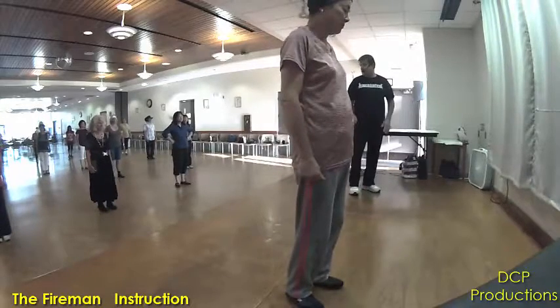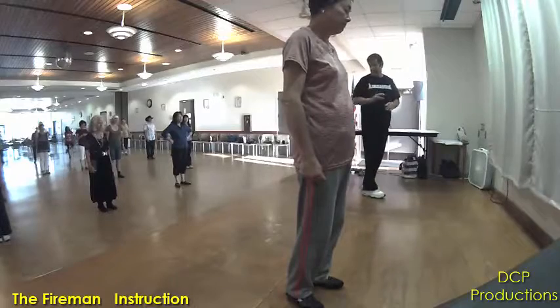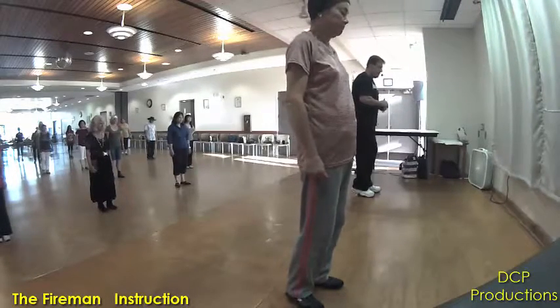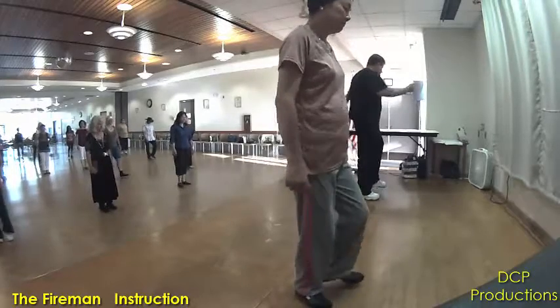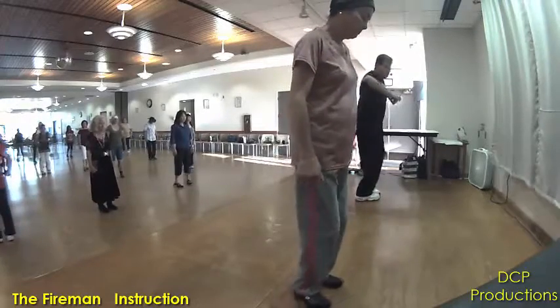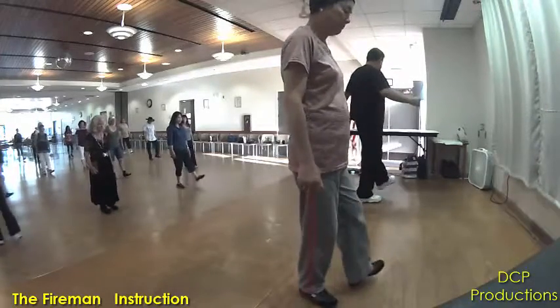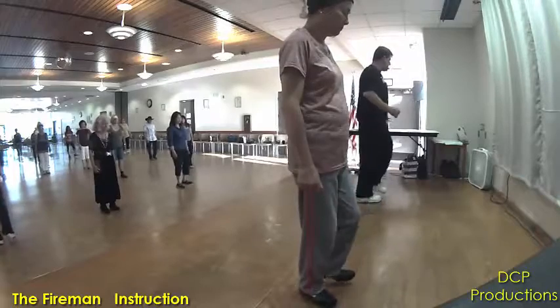This is a good one because you've got to transfer your weight a lot in this one. Alright, so from the beginning, add that on. Ready? And heel-toe, heel-toe. Open, close, open, close. Heel, hook, heel together. Heel, hook, heel together.